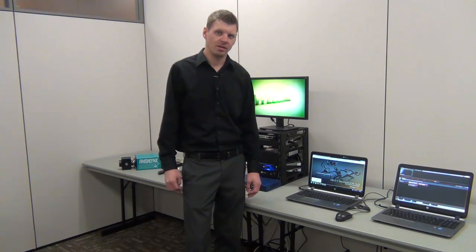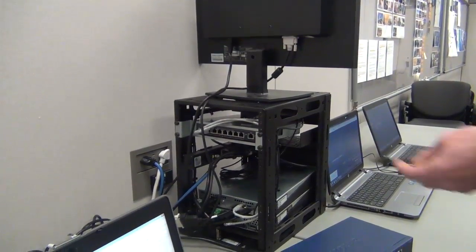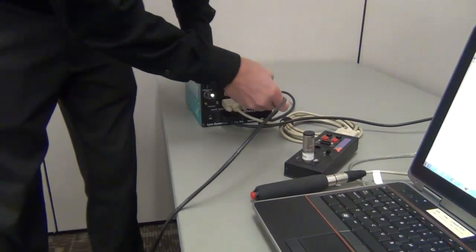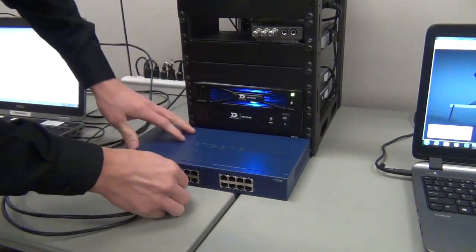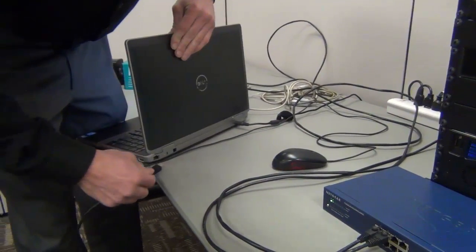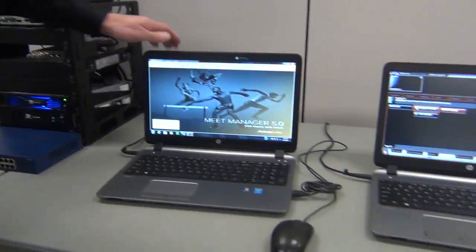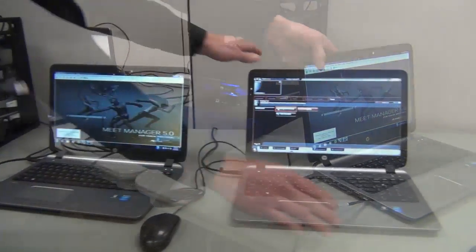Next, we'll demonstrate connecting the system together with network cables. First, we'll connect the rack to our switch. Next, connect your FinishLinks camera, FinishLinks laptop, Hitech Meet Manager, and your show control.